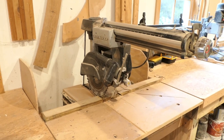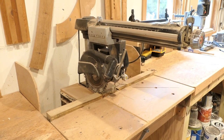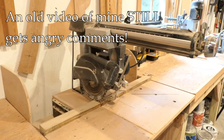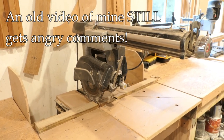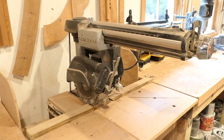Hey, it's John at Enduring Charm. Running a YouTube channel can be enlightening about human nature. This old radial arm saw is still in my shop, and back in 2013 — almost 10 years ago — I made a video about radial arm saws and whether they really have a place in a modern shop.